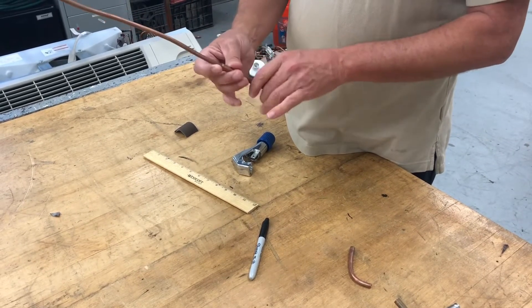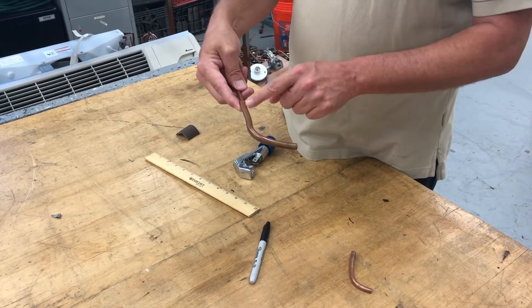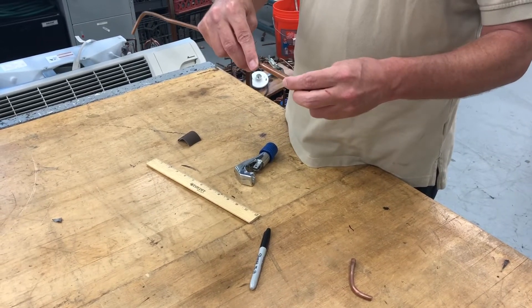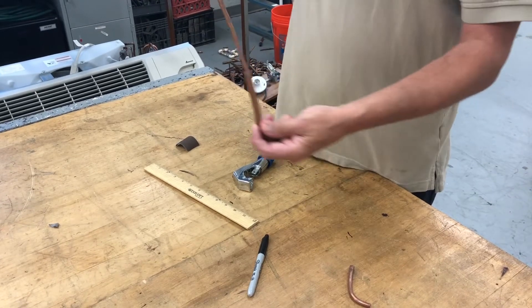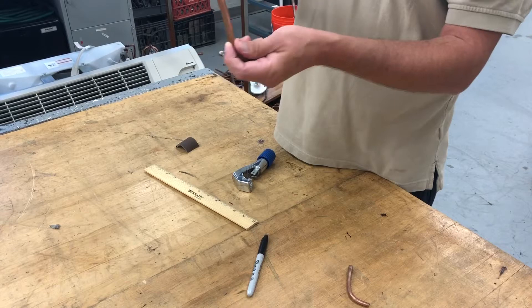Typically people can just shove it in and then solder around it, but the solder is still going to flow down. You might push it too far in, and it's kind of hard to hold in any position other than horizontal when soldering. If it's vertical it slides up and down when you're trying to do the work solo.